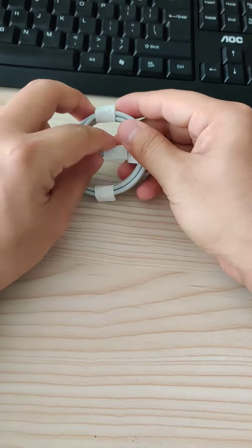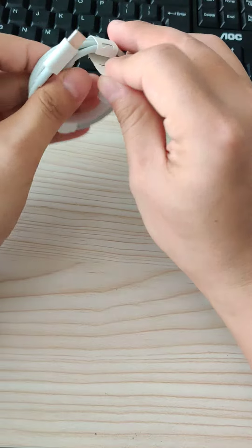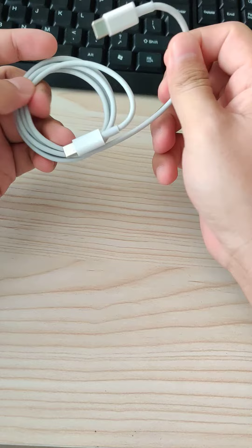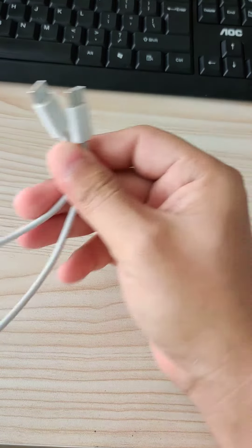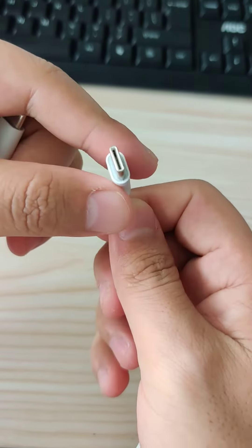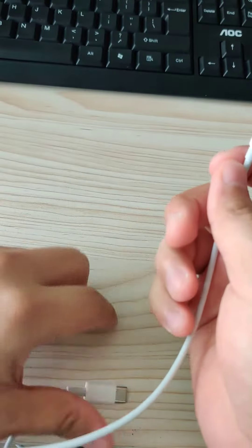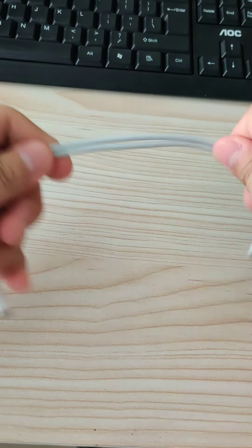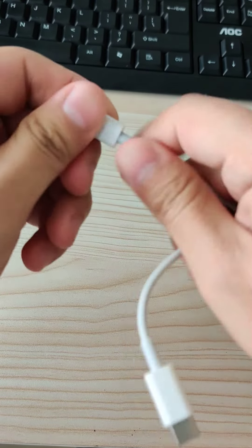Let me show you the details. This is 3 feet and 1 meter. You can see the details — this is a TPE material. The cable is very strong.